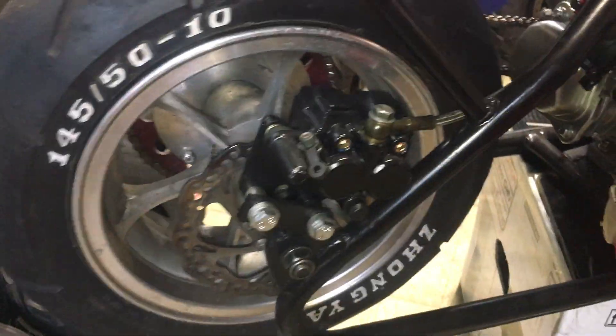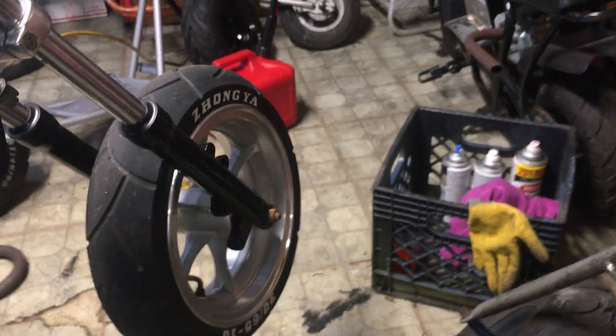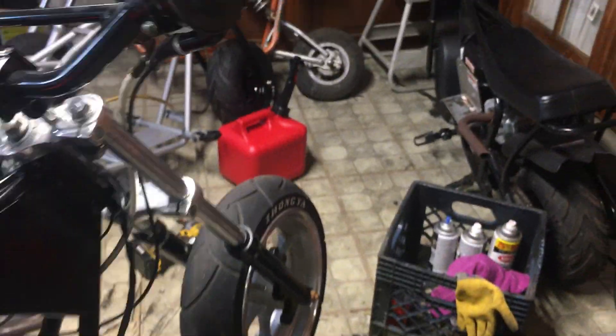The bars, risers, and tach are from eBay. The hydraulic setup is from eBay — it's a heavy-duty dual piston. The heavy-duty disc came with the X-18 wheels. I just did the white lettering on the tires.